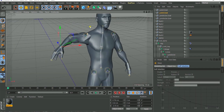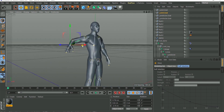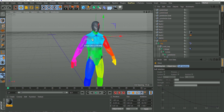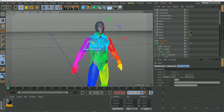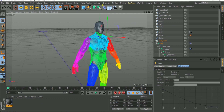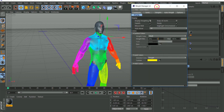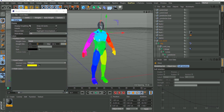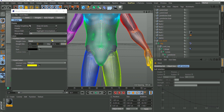You can see there are artifacts — the weighting is not right and there's a sharp transition. Once a bone moves it stops abruptly, so we need to smooth everything together. To do that we go to our weight manager.